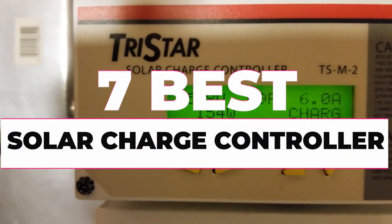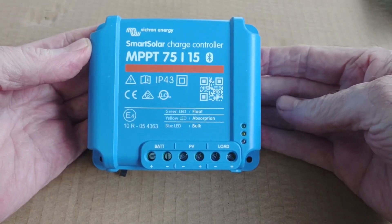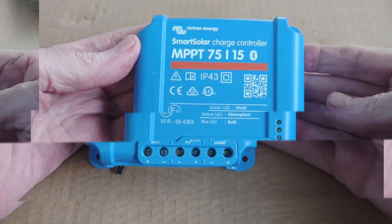In this video, we will show you the 7 best solar charge controllers you could buy now. All of their links are available in the description box if you are interested. So without wasting any more time, let's jump to the video.